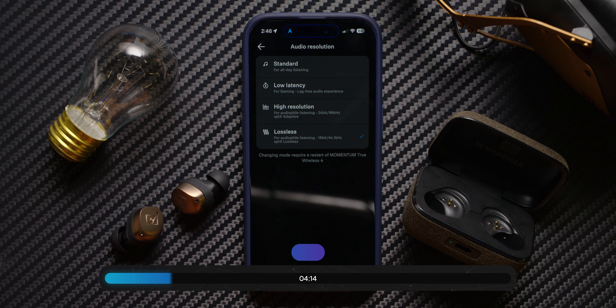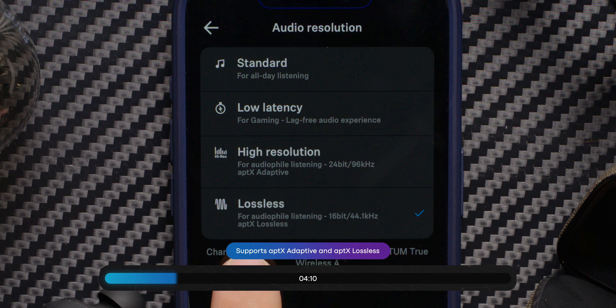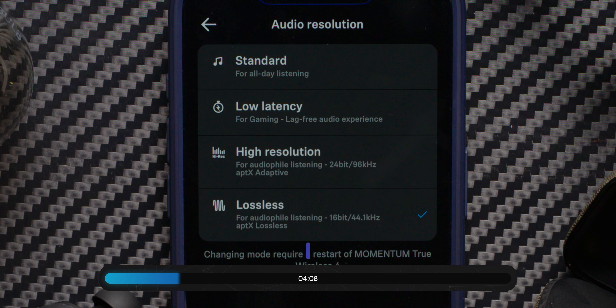For the audiophiles, there is support for AptX Adaptive, including AptX Lossless, which allows you to listen to near bit-perfect audio over Bluetooth.